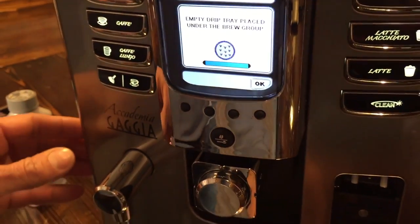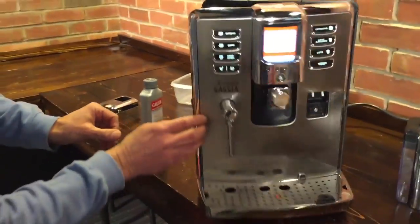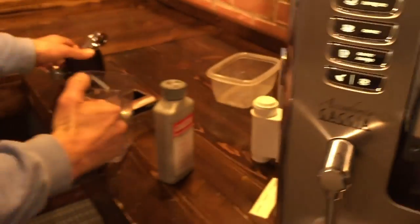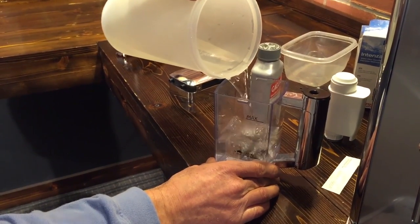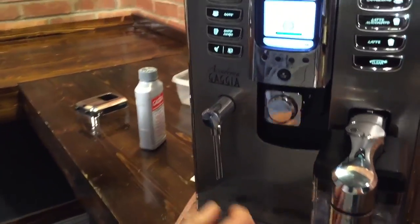The screen prompts: drip tray placed under the brew group. Make sure the drip tray is empty. It's a good idea to open the machine up and make sure that internal drip tray is empty — there's your dredge drawer too. Once everything's empty and good to go, hit okay. Next it prompts you to fill the carafe halfway with fresh water and put it back in.